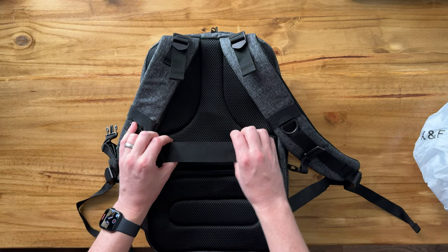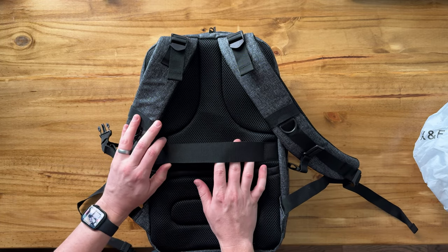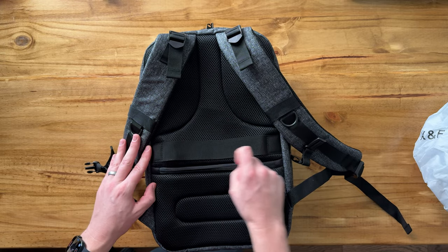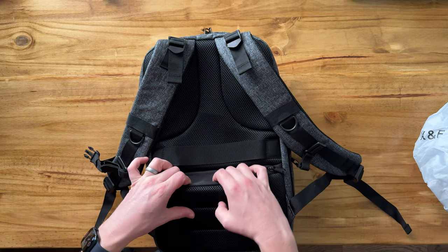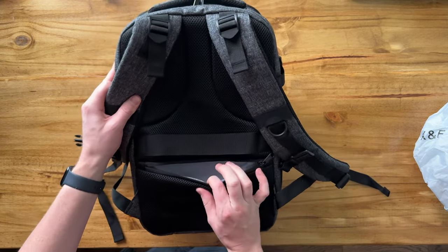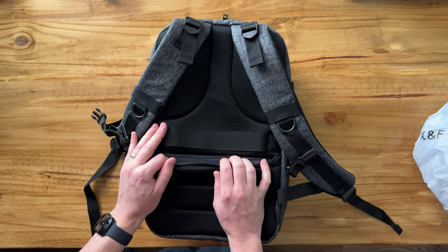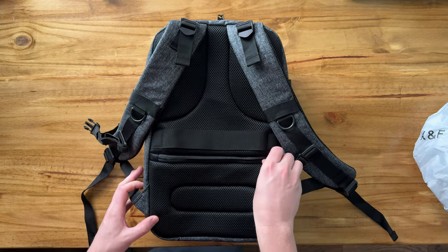So if you're using a roller bag while you travel, you could slide this bag right onto the handle and it just stays in place. And then you have this hidden compartment down at the bottom that unzips and has room for a passport, memory cards, and other sensitive stuff that you want to keep safe.